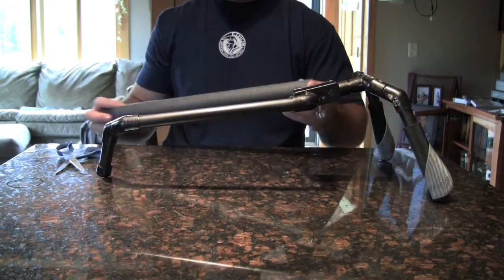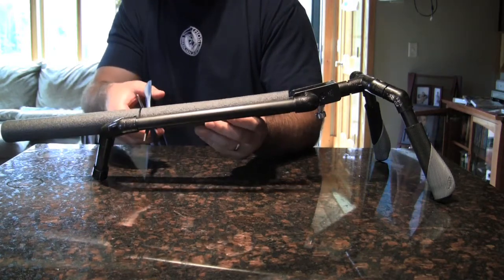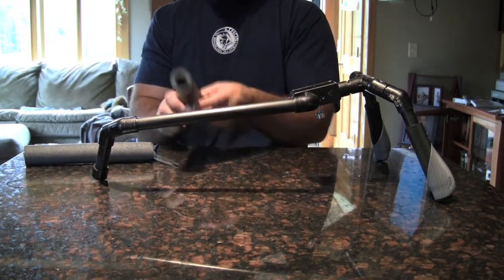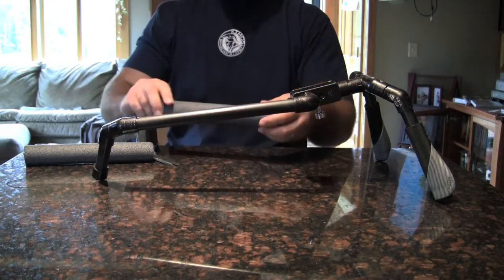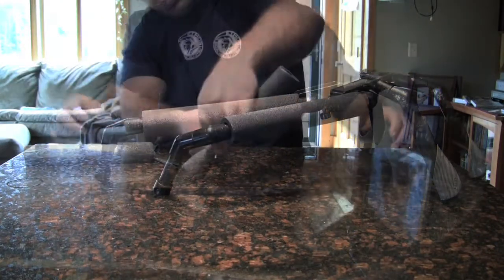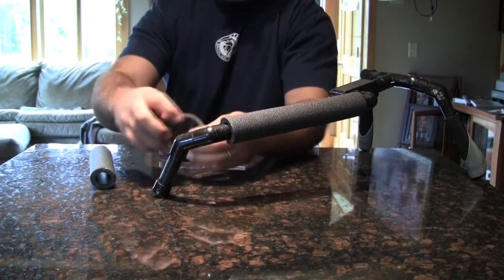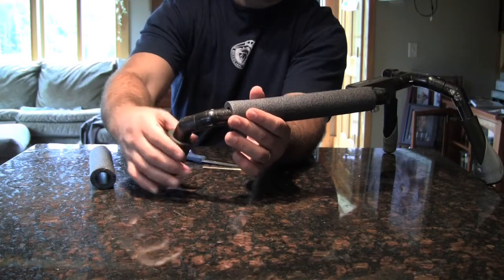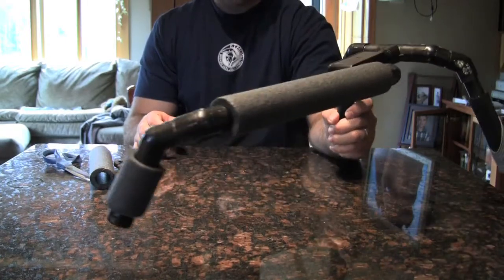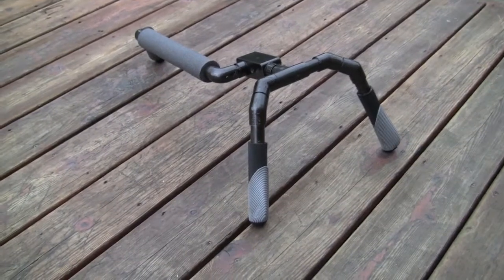We've got our split foam and I'm going to do a quick little measurement. I want it to sit just on the pipe and not on any of the joints, so measure it up and cut it. It comes with a split — you just need to finish separating it. Once it's separated you can set it right on. Cut the smaller piece and set that on and you've got your finished spider brace. You can go back through and attach some ties or bands around that foam to keep it in place, put some velcro on the inside, or glue it down.